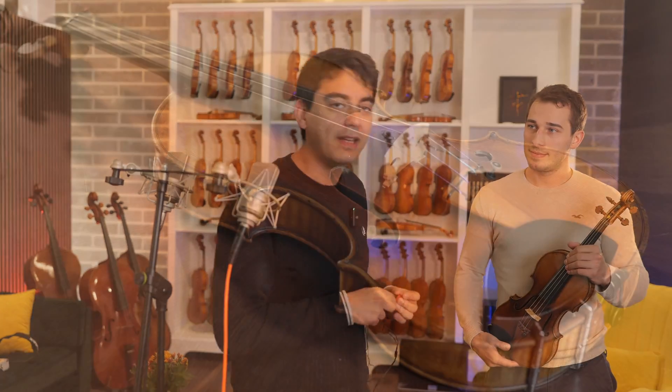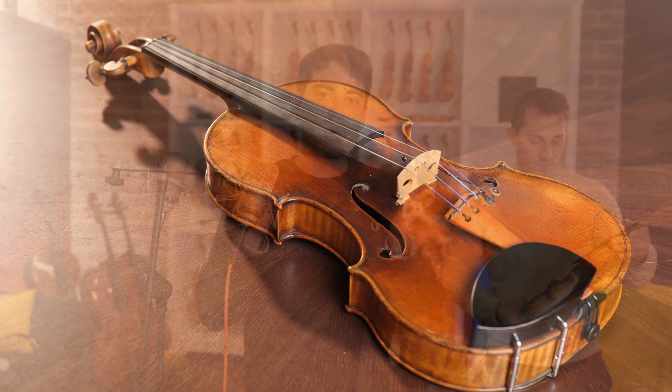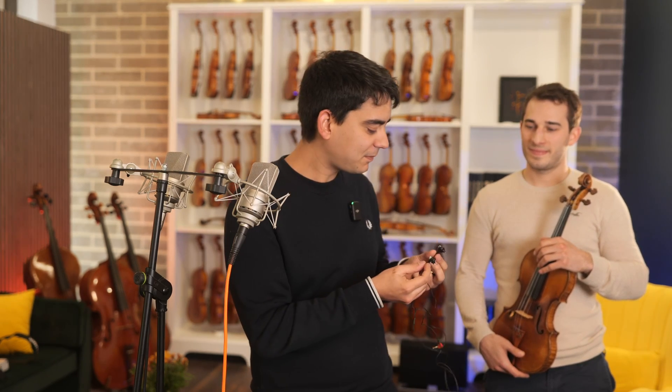So Ariel will be playing a very fine 1855 violin by Jean-Baptiste Villon. First we're going to record it as we normally do using the stereo pair, and then we're going to give him these tiny microphones which will be placed in his ears just like headphones, so we get to hear it how he hears it when he's playing.